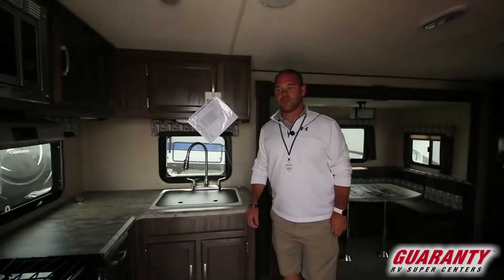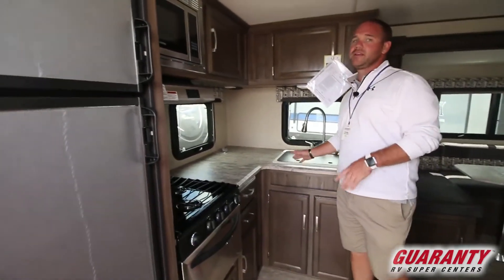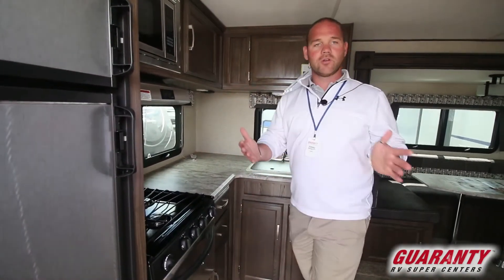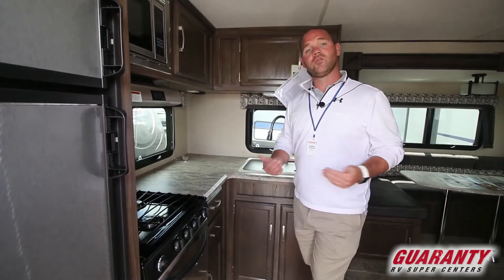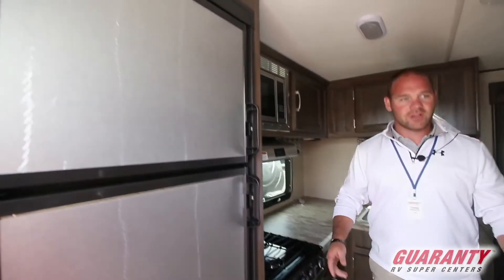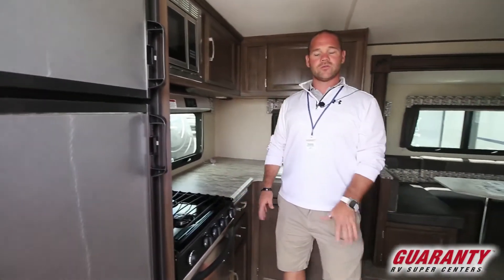Jumping inside, you'll notice the rear kitchen — that is the rear kitchen model. Lot of counter space right by the back door, so even if you're in here cooking and preparing some meals, you can still look right out the door and feel like you're still a part of what's going on outside. Plus the fridge being right next to the door means you don't have to come in — kids don't have to come in, company doesn't have to come in all the way through the trailer. It's right by the door.